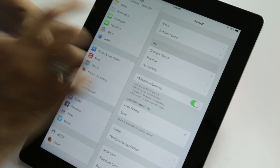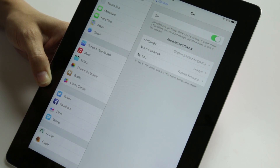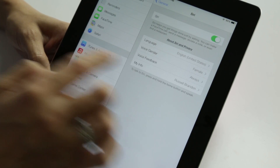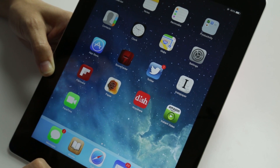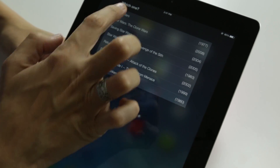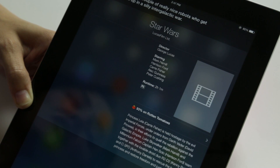Siri now has the ability to do a couple of new things. We can now pick language — so if we wanted Siri to have a British accent, we could pick English United Kingdom. And if you have English US, you can actually pick the gender of Siri — male or female. Let's pick male and boot up Siri. "Siri, what is Star Wars about?" Siri: "Which one? It's about a couple of really nice robots who get mixed up in a silly intergalactic war." So there we have a male Siri telling us what Star Wars is about — and as an Easter egg, Siri will tell you funny stories about movies with robots in them.